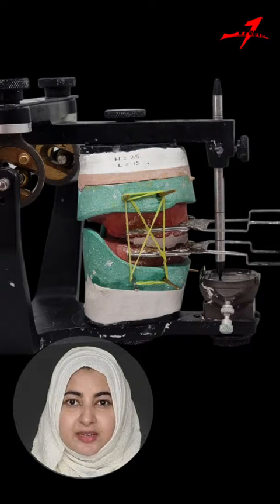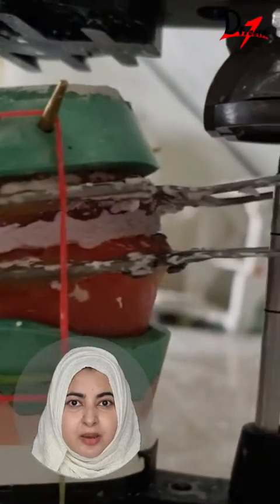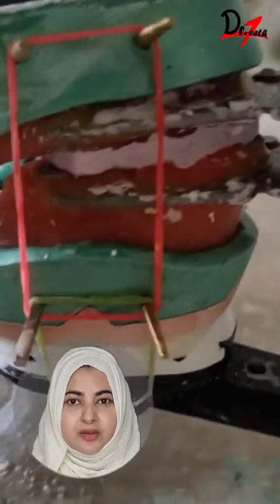If the centric is correct, there will be no space between the split and the upper cast. If there is a discrepancy, then we remount the lower cast with the record stabilized.